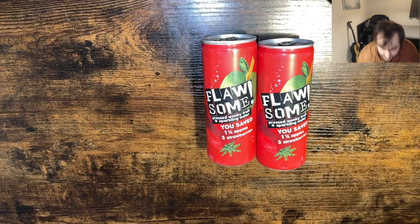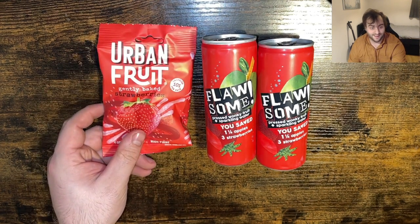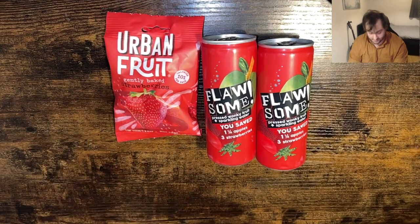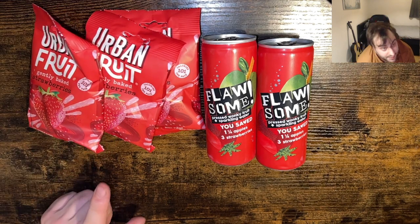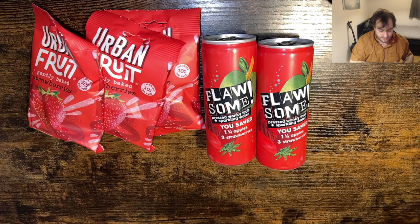So we know what we're going to get in the main package, and again another one. Let's see what goodies we get - oh, I actually like those, they're really nice. Oh we've got loads of them! Oh this is brilliant, this is like Christmas. I genuinely do like them, they're really nice.